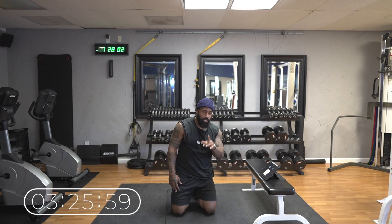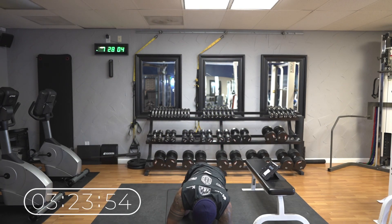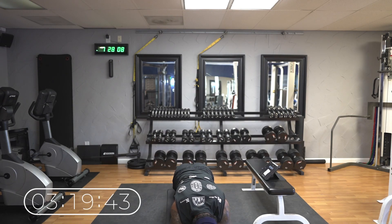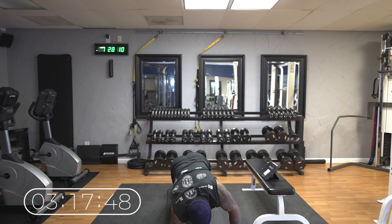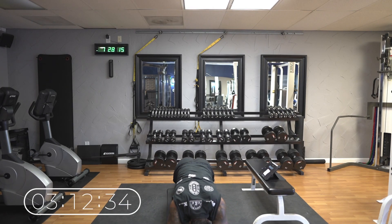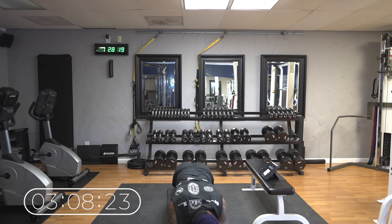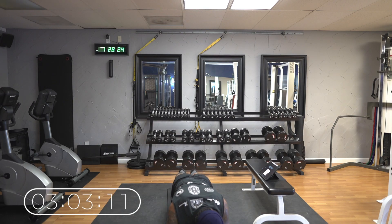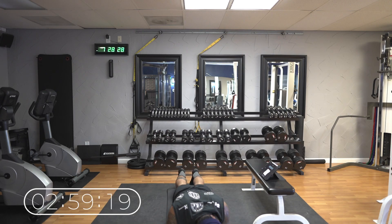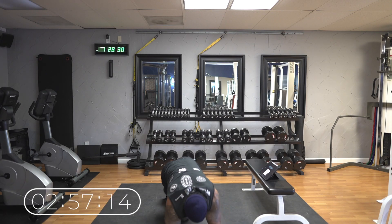Alright, we got 30-second planks — right here, front plank, 30 seconds. We're really killing the abs now. If you want, you can go on your knees. I'm going on my toes. We got 10 seconds — trying to keep that butt down. Alright, don't stop — mountain climbers, 30 seconds.